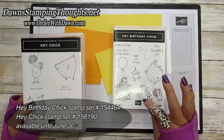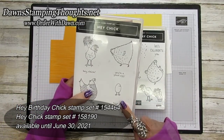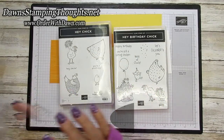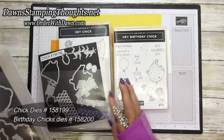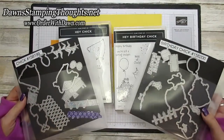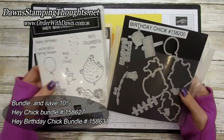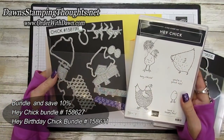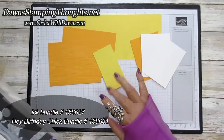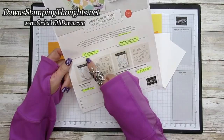These are probably my most favorite stamp sets right now. This is the Hey Birthday Chick, which is in the current mini catalog until June 30th. And then this one is Hey Chick, which was a stamp set offered for celebration back in 2017. Both of these stamp sets have coordinating dies. Hey Birthday Chick has Birthday Chick dies, and Hey Chick has Chick dies. You can buy all these items separately or in a bundle to save 10%. I also have the links down below in the description box if you want to check out the stamp sets, dies, and bundle numbers.